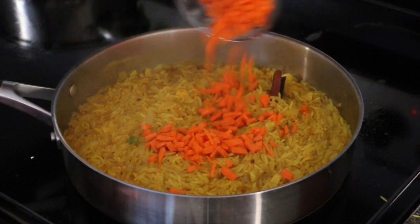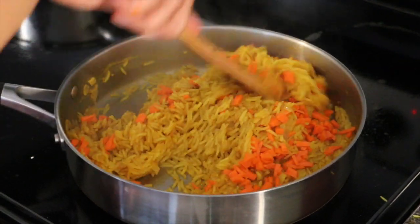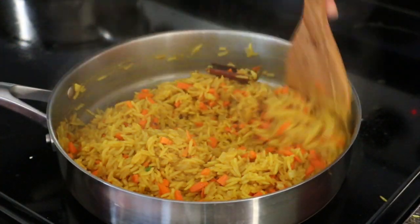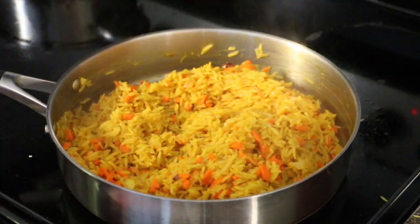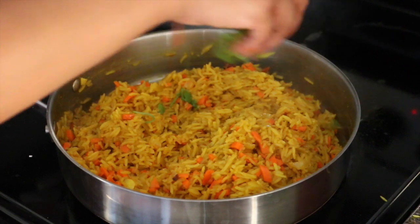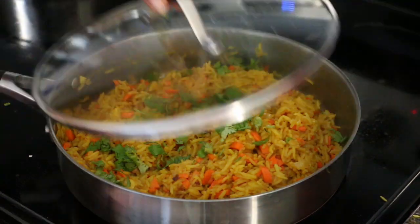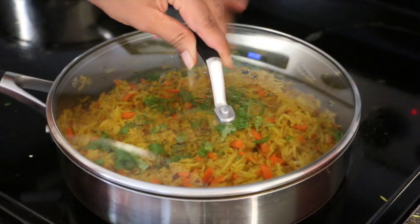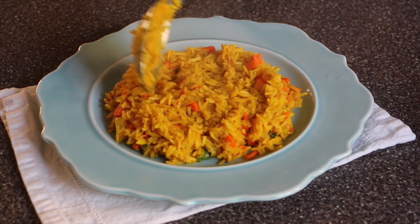The rice is done with very little moisture left, because I want to add the carrot and let it cook in that remaining moisture. I have one cup of finely chopped carrot — mix it well and add the cilantro. Turn off the heat and let it sit for at least 10 minutes so the carrots get soft. Then transfer into a serving plate.